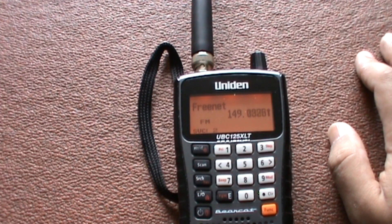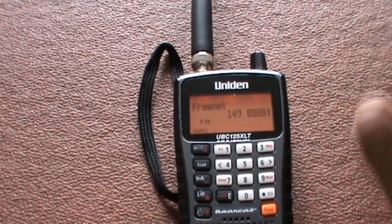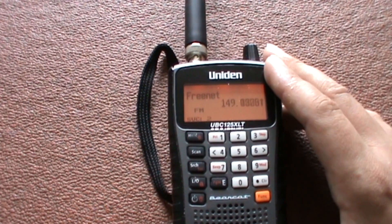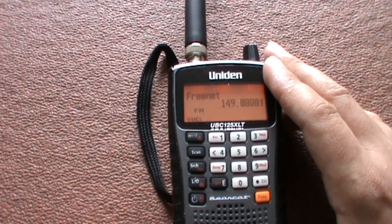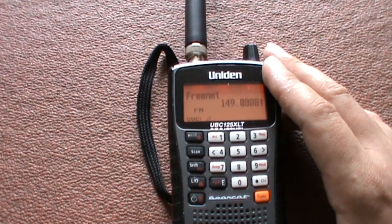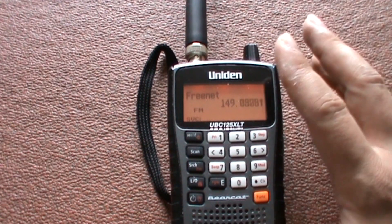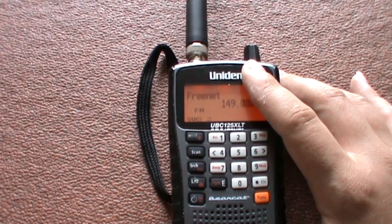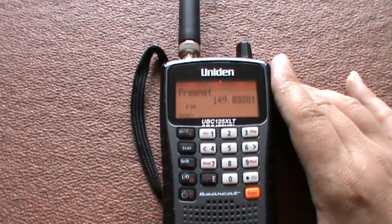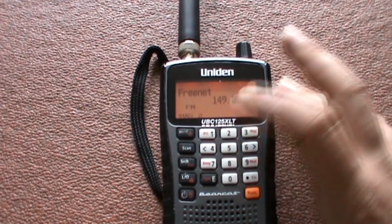So here comes the difficult part — what do I like and what do I not like about it? I like it because it covers a massive portion of the frequency spectrum. It doesn't go above 960 megahertz, but there's nothing much above there anyway except for radio mics and some surveillance bug devices. The manual is also fairly easy to get through and understand.